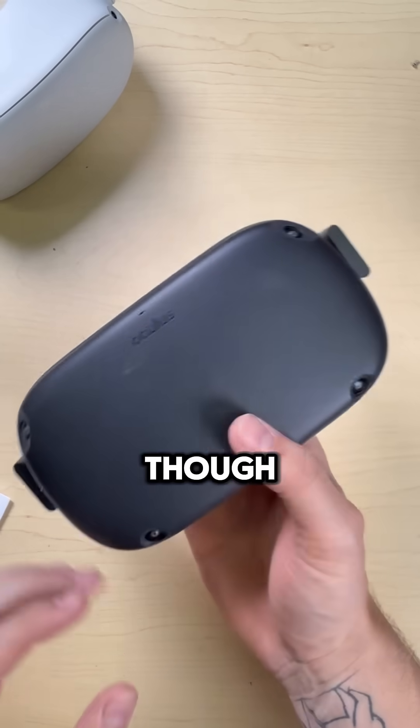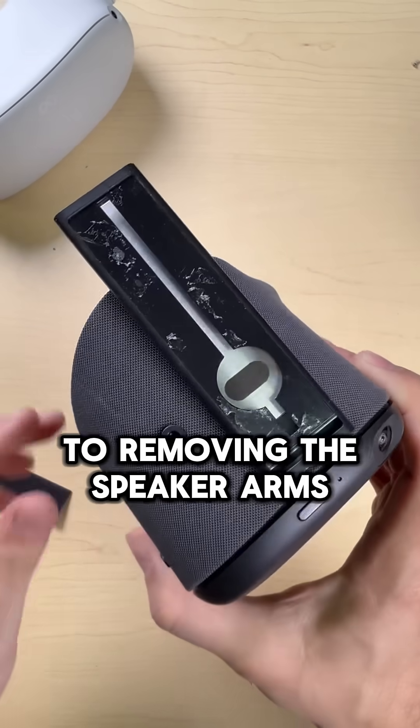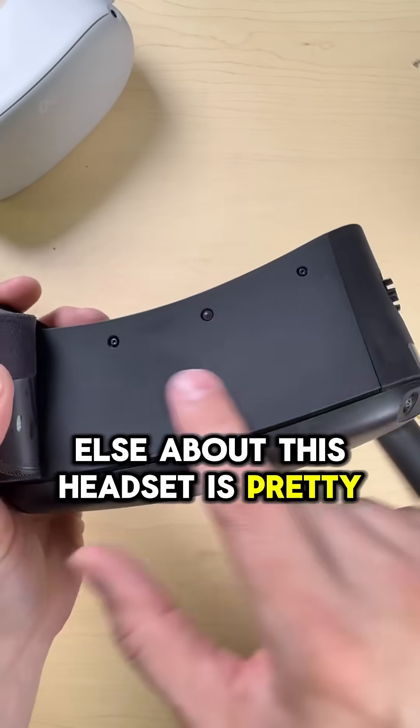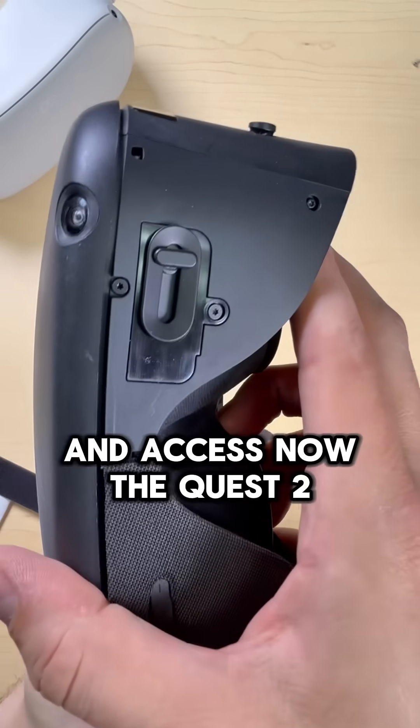The Quest 1 is much better though. There's a little bit of a trick to removing the speaker arms, but once you get that part figured out and you take the cloth off that goes around the outside, everything else about this headset is pretty easy to unscrew and access.